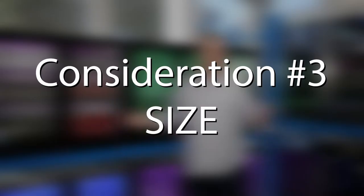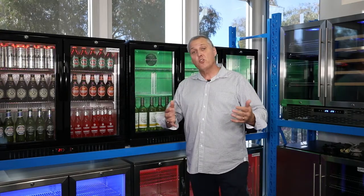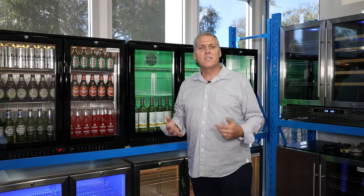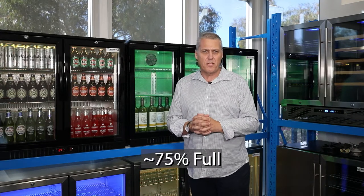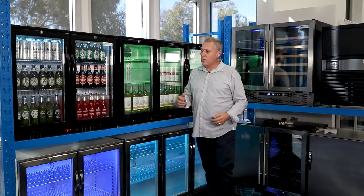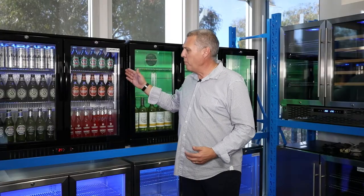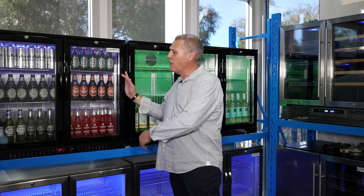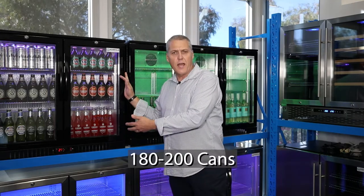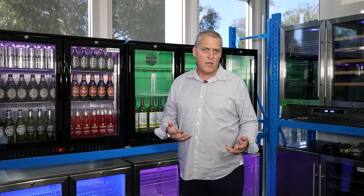The third consideration is what size of fridge do I need — one door, two door, or three door? A fridge runs far more efficiently when it is around about 75% full. A two-thirds full fridge is not going to run efficiently. So we always say buy your alfresco fridge to suit your everyday requirements. Our most popular is the two door fridge, which holds around about 180 to 200 stubbies, depending on the size of the stubby and how you pack it.